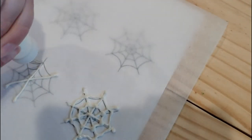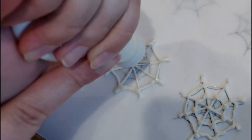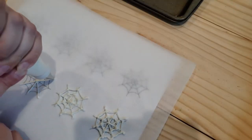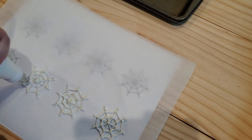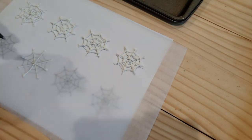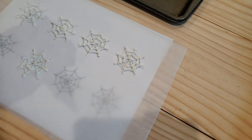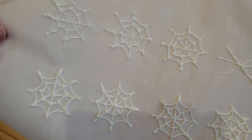Make as many as you want. I made about 15 before I threw in the towel. Once we're done piping our webs, we're going to pop these in the fridge for just a few minutes. Since they're really thin, it won't take much time for them to firm up.